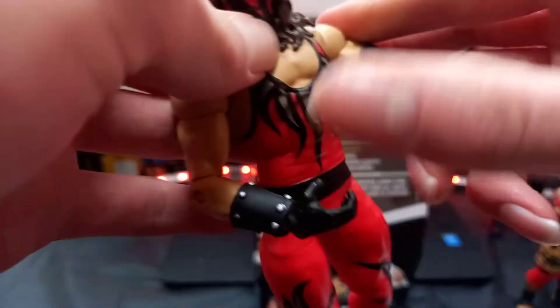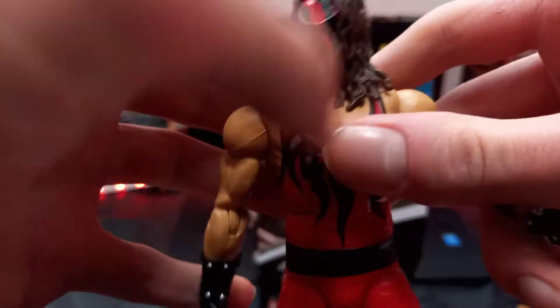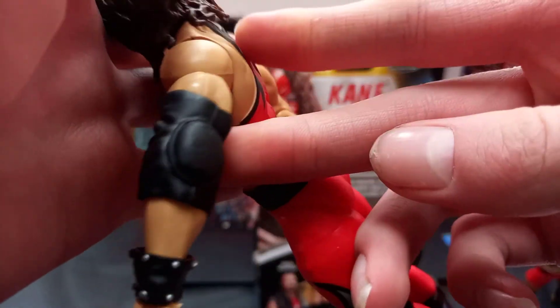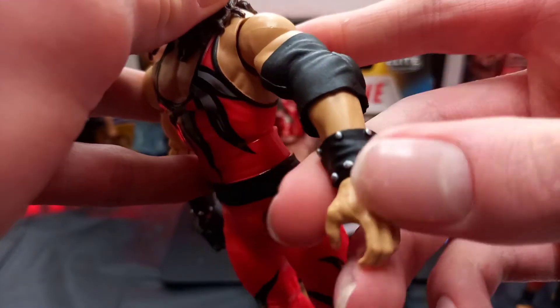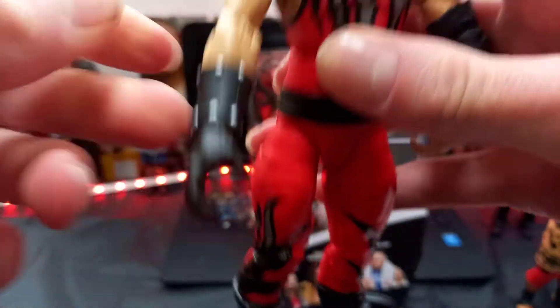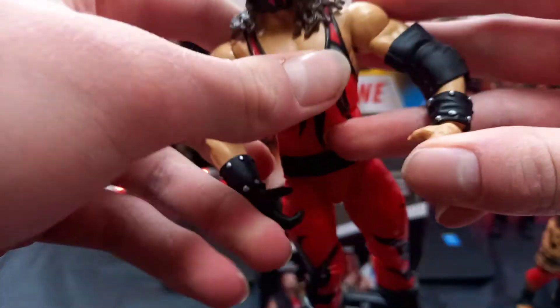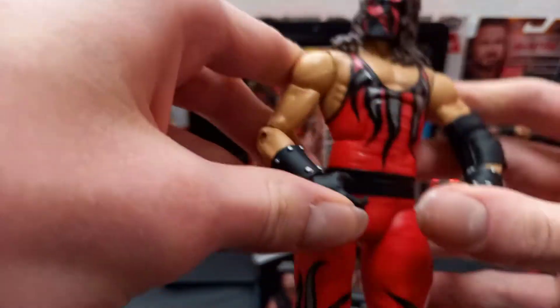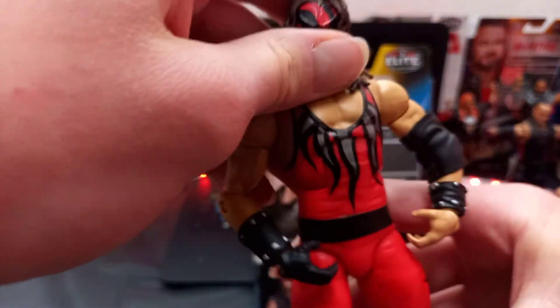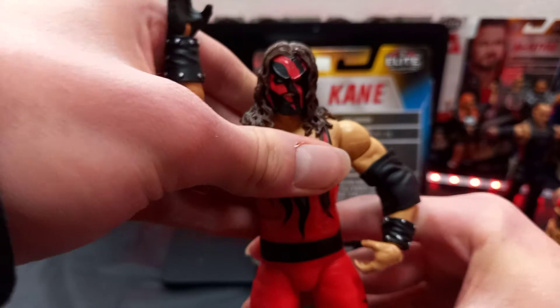I've seen a couple of reviews on this. I have everybody out of this set now — I have Drew McIntyre, Smallwood, Joe, John Morrison, and Kane. This figure is absolutely sick. And then guys, you got the huge elbow pad, because you need to put that on the Kane figure. Then you got the studs again. You got the skin open hands, and then the open hands in the black glove. Apparently the studs are on the wrong arm — that's what I did here, and a couple other people said that too, but it doesn't matter.